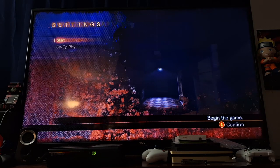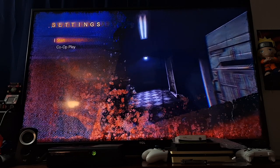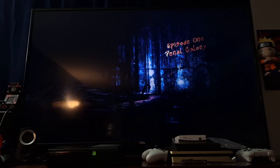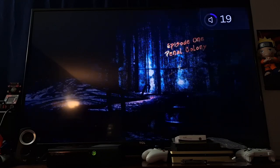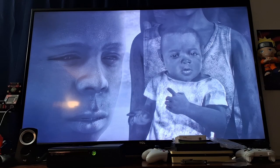I did get tired of waiting for the compatibility pack to download, so I just went ahead and started the game. Let's put it on normal. It's been a while. For the most part this game is pretty graphic — I wouldn't say it's super graphically demanding, but you guys can kind of see what it looks like.